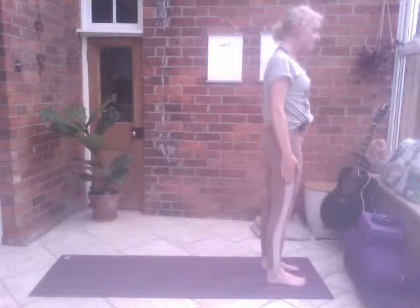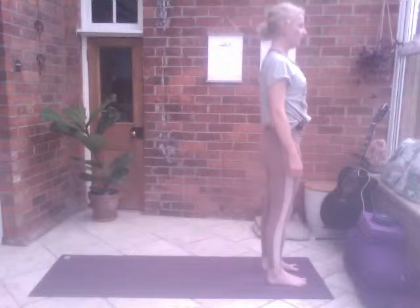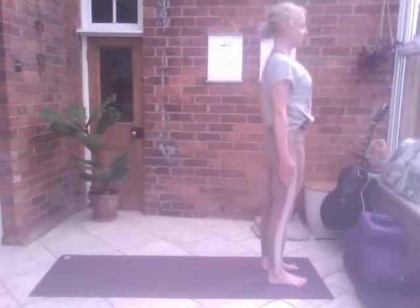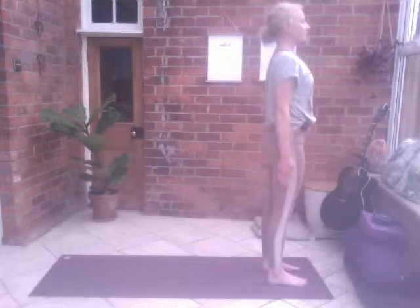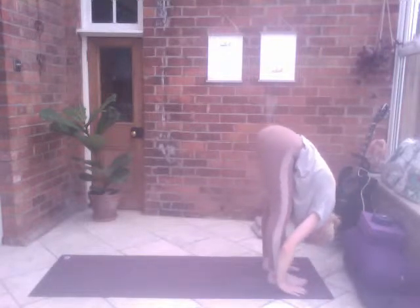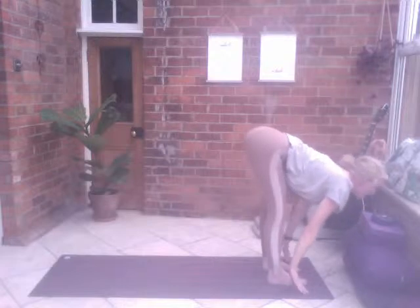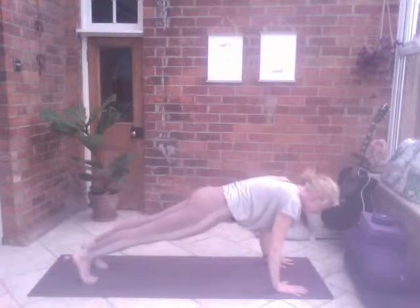We're going to do two Sun Salutation B — there are more similarities than differences. We start off slightly differently, moving into chair pose initially. Stand tall in mountain pose, reaching the fingertips down. Breathing in, breathing out bend the knees, breathing in reach the arms up, breathing out fold all the way down lifting the hips, reach the hands to the floor or the legs. Inhale gaze forward, exhale step the right then the left back, and slowly guide yourself down. Inhale cobra, exhale to downward dog.